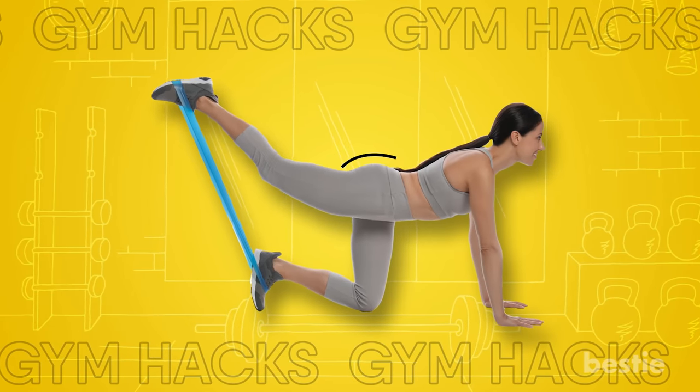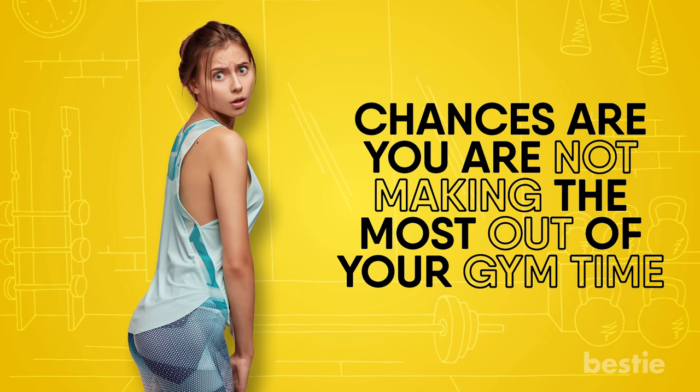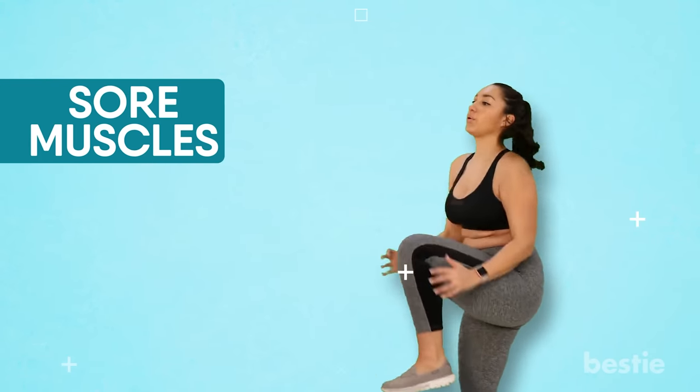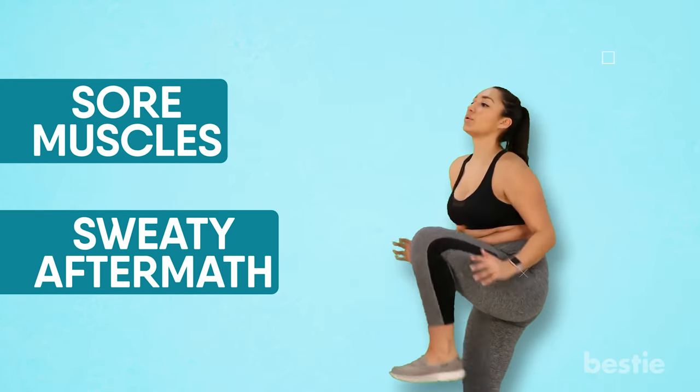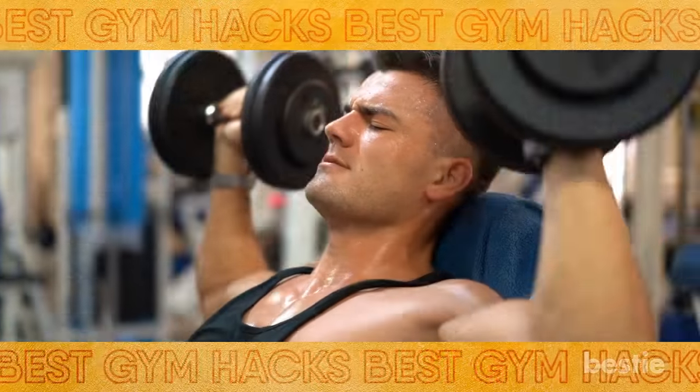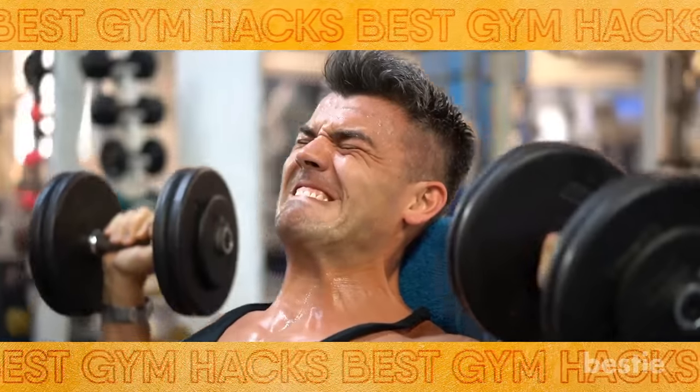Have you been working your butt off at the gym but not seeing any major results? Chances are you're not making the most out of your gym time. Hi viewers and welcome back to Bestie! We all know how tiring working out can be — from sore muscles to the sweaty aftermath, the struggle is real. But while everyone claims that without pain there is no gain, there may actually be some tricks. In today's video, we'll tell you about the best gym hacks.